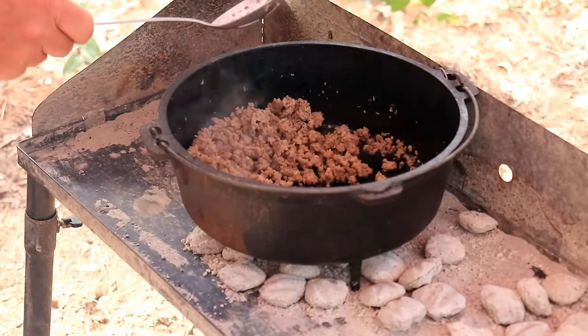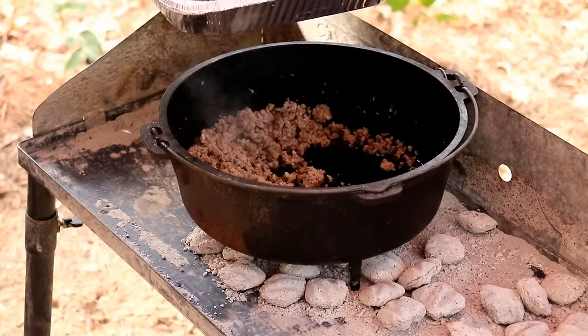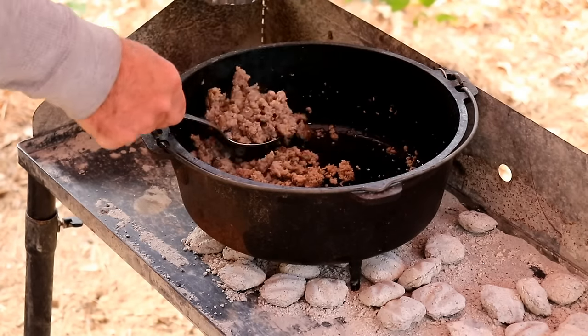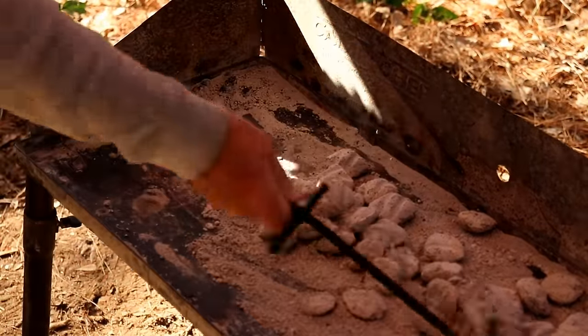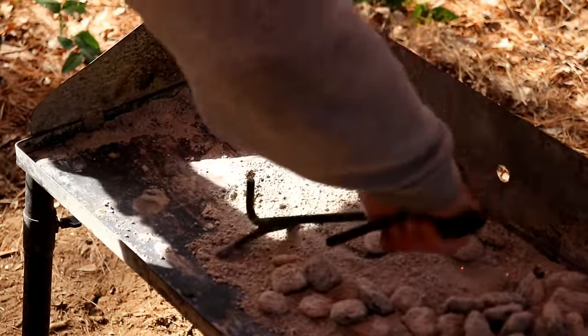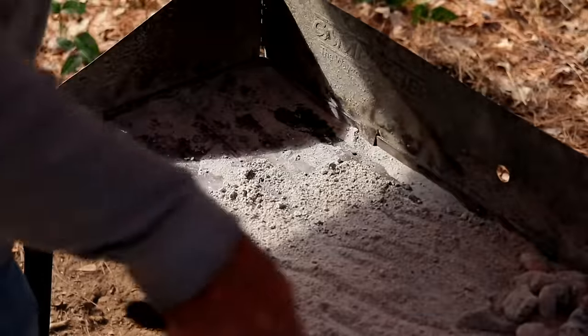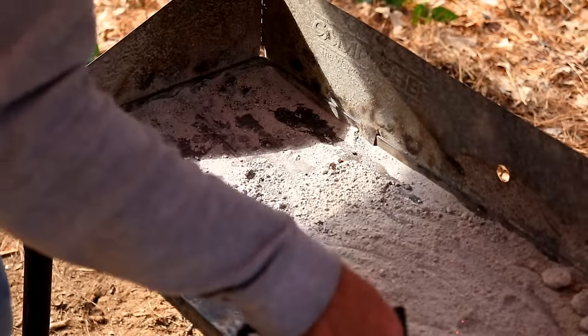Pork sausage is ready to come off and now we're going to cook the bacon. I'm going to leave the grease in there. We're going to start over with the charcoal — we got some more charcoal going so we can do the final cook.